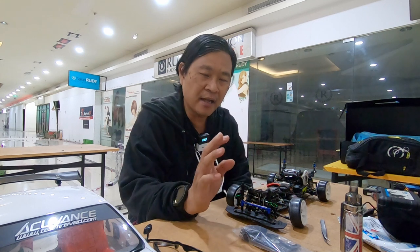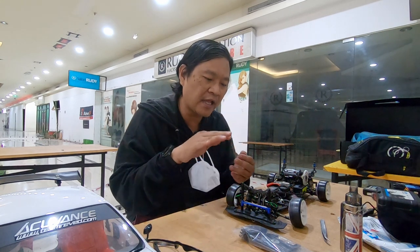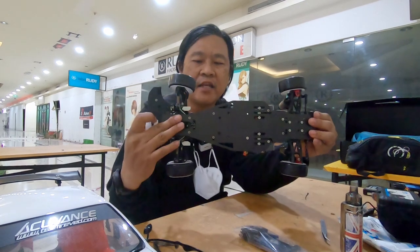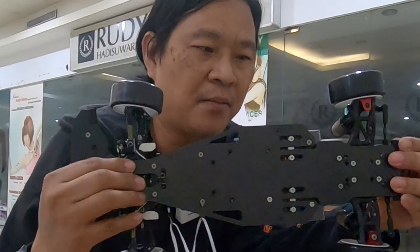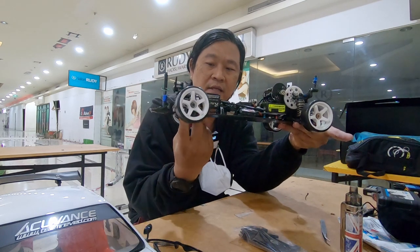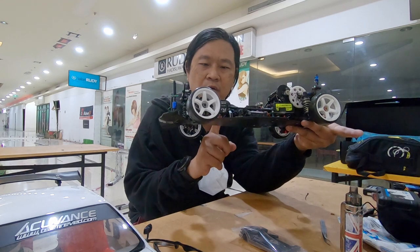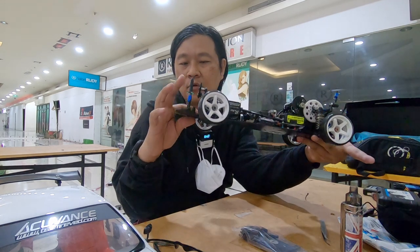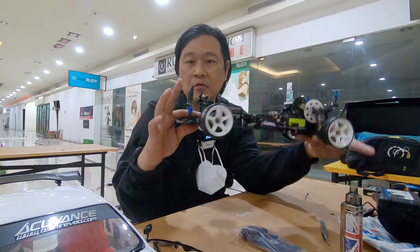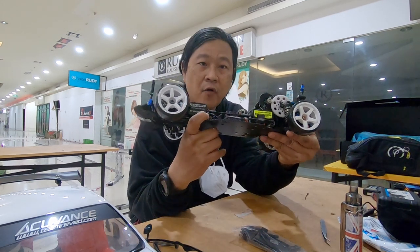Jadi yang diganjol itu dari kaki yang nempel di roll deck ini. Gue ganjol 2,5 mili, 2,5 mili. Bagian depan itu ada dudukan susmon depan belakang, dudukan bulkhead, sama dudukan servo.